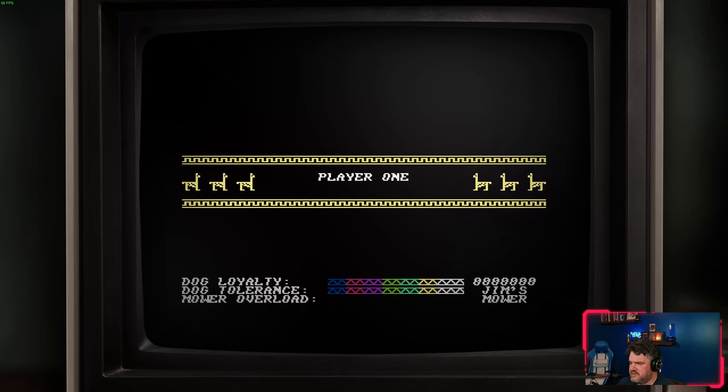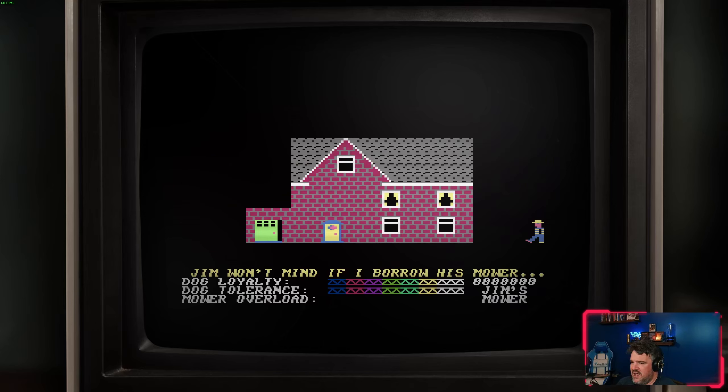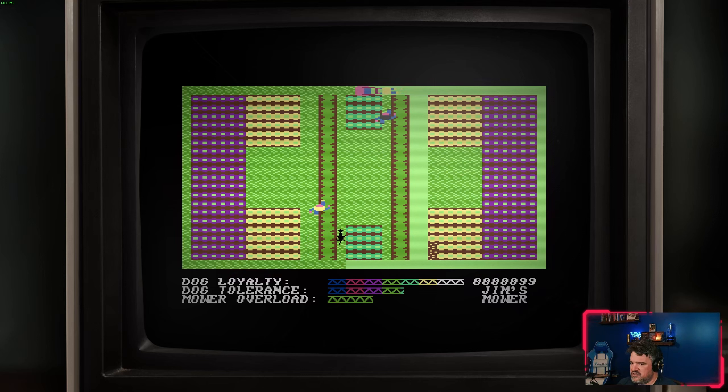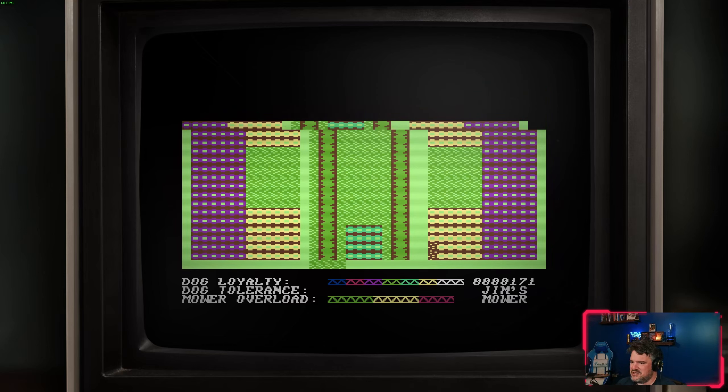He has a very distinct visual style, particularly in his later games — very trippy, very fancy, lots of flashing colors and disco-like visualizations. This collection has a very large visual sensitivity warning at the beginning for good reason, because it can be quite jarring. Some people think that's really cool; some think it makes the games hard to understand what's going on. Overall, I'm a huge fan of what he makes and have been for a very long time.